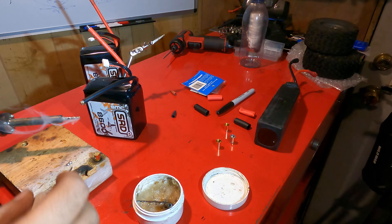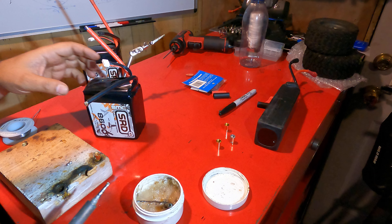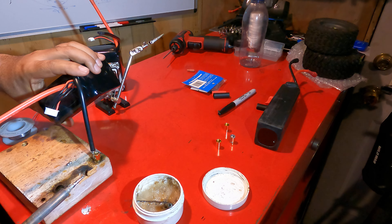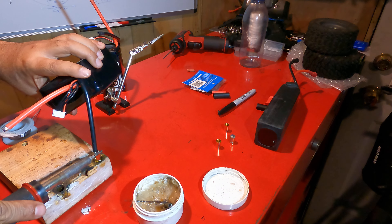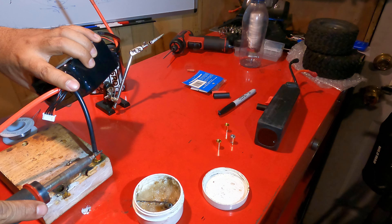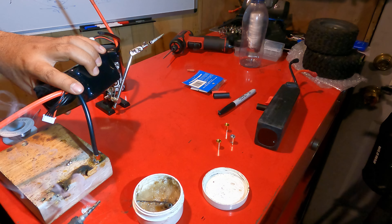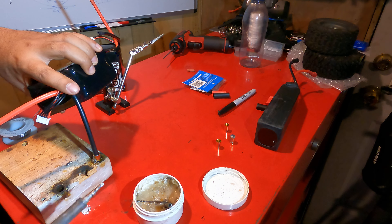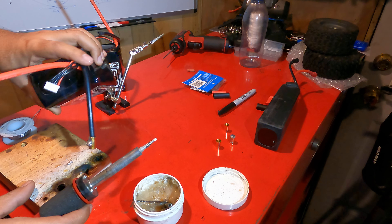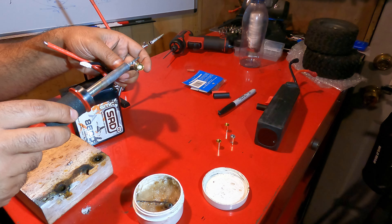There you go, it's nice and toasty. So what I'm going to do here is take this pack — I'm going to touch them both and the heat should transfer one to another, and this thing should just melt right in, just like that. And that's all you should have to do. The solder will come out. It's nice and hot, you see that?